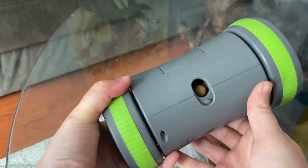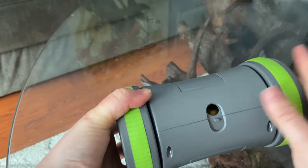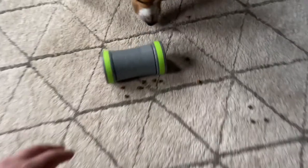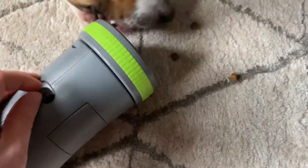You can also adjust the kibble opening so that it will shoot out more or less kibble at a time. This is really handy because it allows you to shoot out a lot of kibble initially while your dog is still getting the hang of the toy, and then you can close the window to make it more difficult as your dog becomes more accustomed to how the toy works.